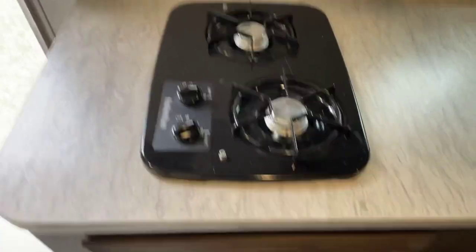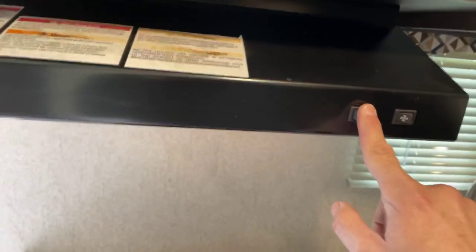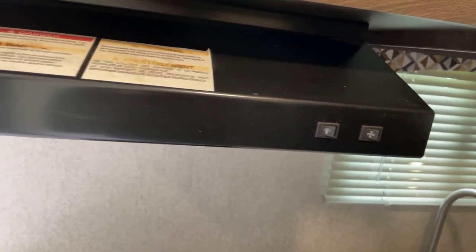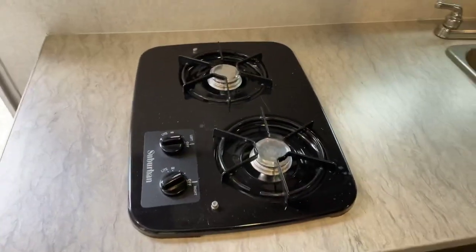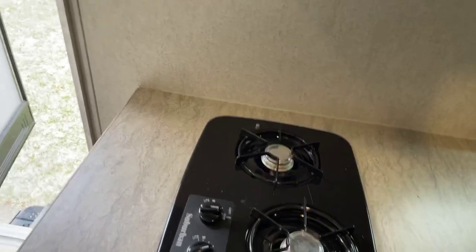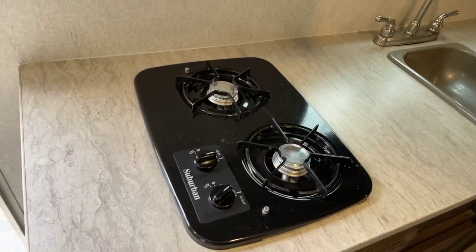Here is your stove and cooktop, which we used maybe one time. Your microwave tends to get more use than anything. Your hood has a light and a pretty loud fan. That fan is connected to the outside, so you want to make sure that outdoor flap is open when you're running it. Especially if you're cooking or boiling anything, you want all that steam to go outside because campers love to collect moisture, and moisture is your worst enemy.